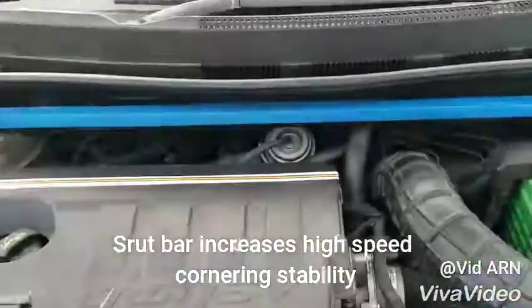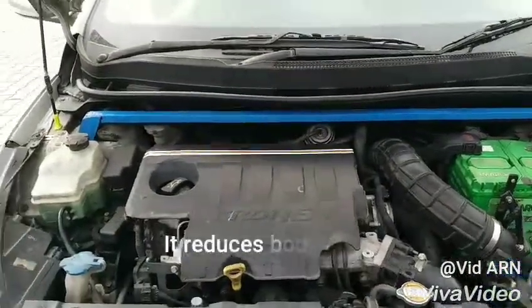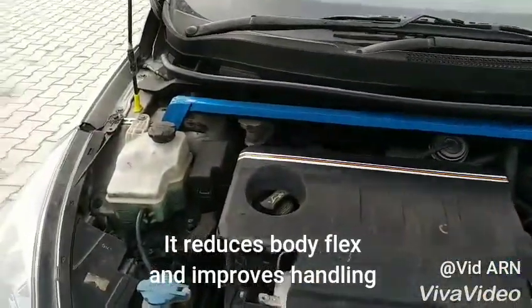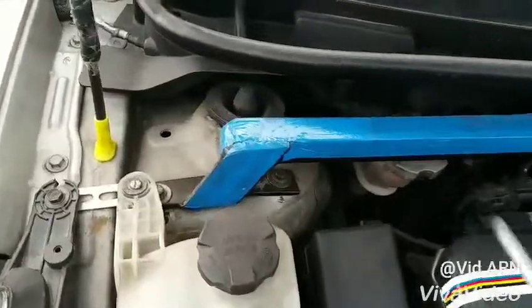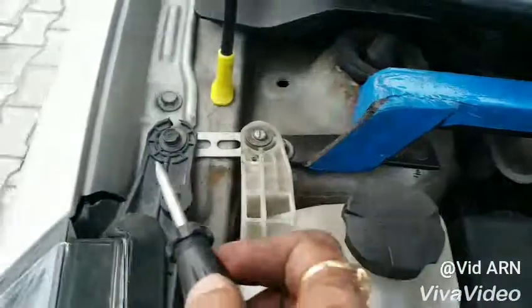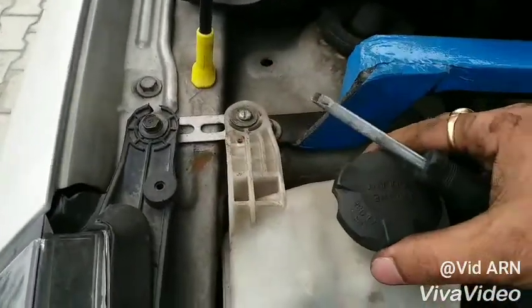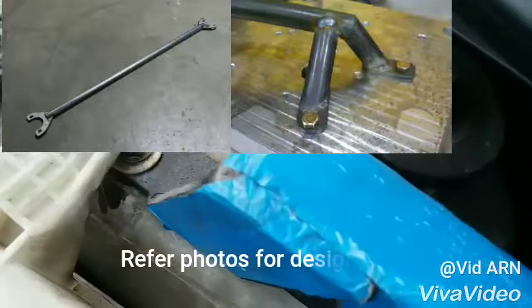The front strut bar increases high-speed cornering stability, it reduces body flex and improves handling of the car. That's the right-hand side: first bolt, second bolt. The clamp has been fabricated to accommodate the coolant tank — you can make your own designs.